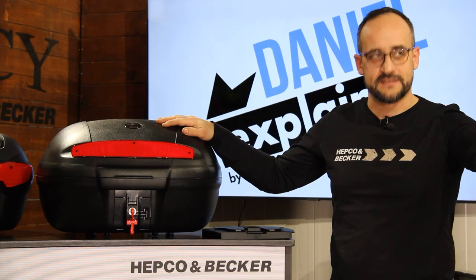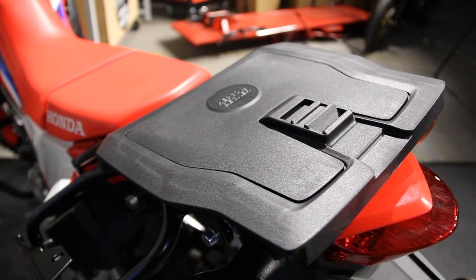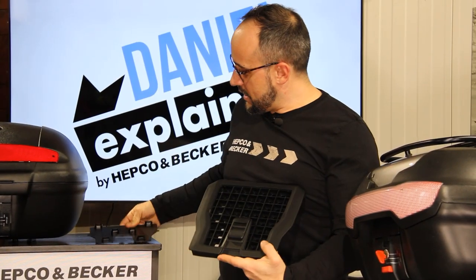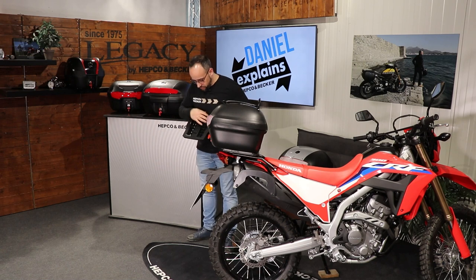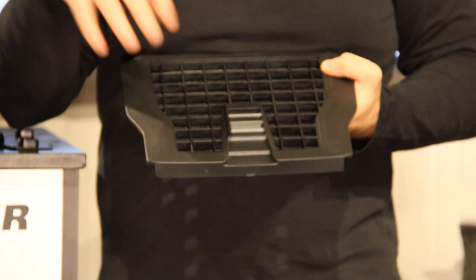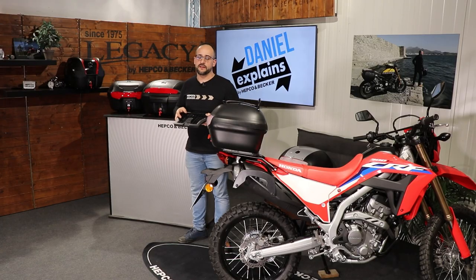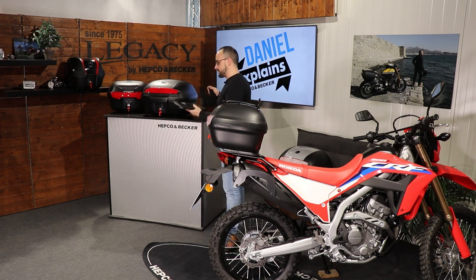All of them come with this universal plastic adapting plate. If you open it up, you can see the holes that are in here. With those holes and with our screw set, you are able to mount it on almost every rack that you can find out there. Once you have mounted this plastic adapting plate, you can easily mount our top cases.